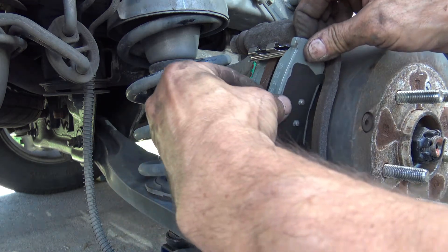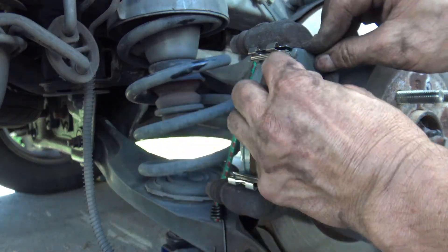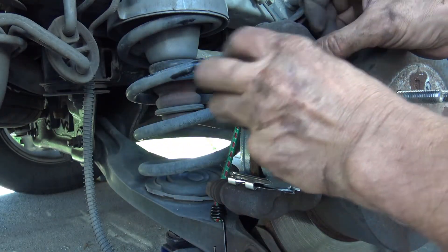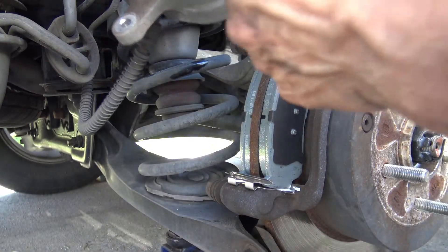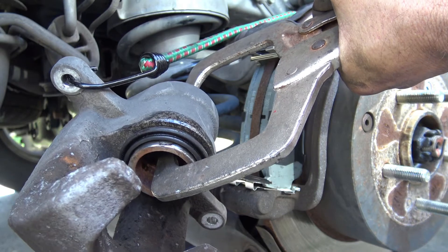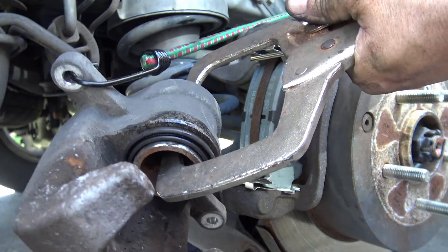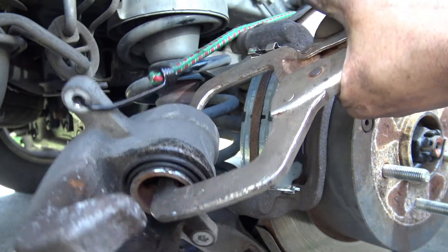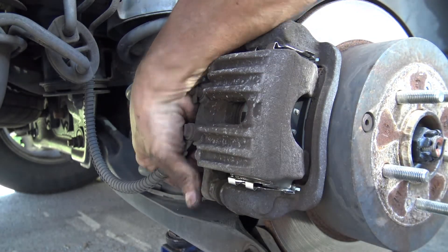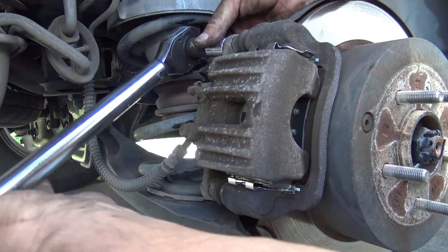Then we take out the old brake pads — that should just slide out. As you can see they're fairly worn, not much left at all. The back one comes out easily; as you can see it's got a wear indicator right here and it's just touching the metal. So it was high time to change these brake pads.